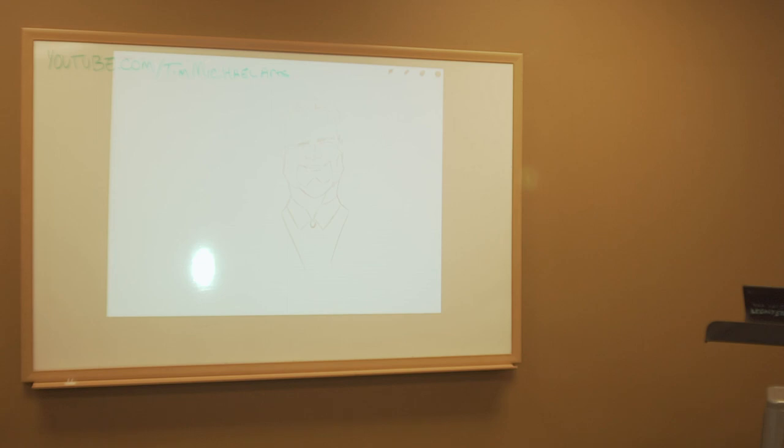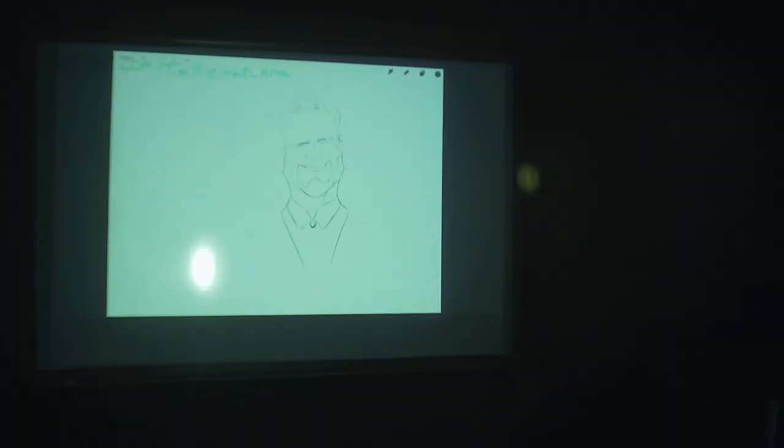I'm going to try and turn off the lights real quick, just to see how dark this room actually gets. That is far too dark for all of you guys.